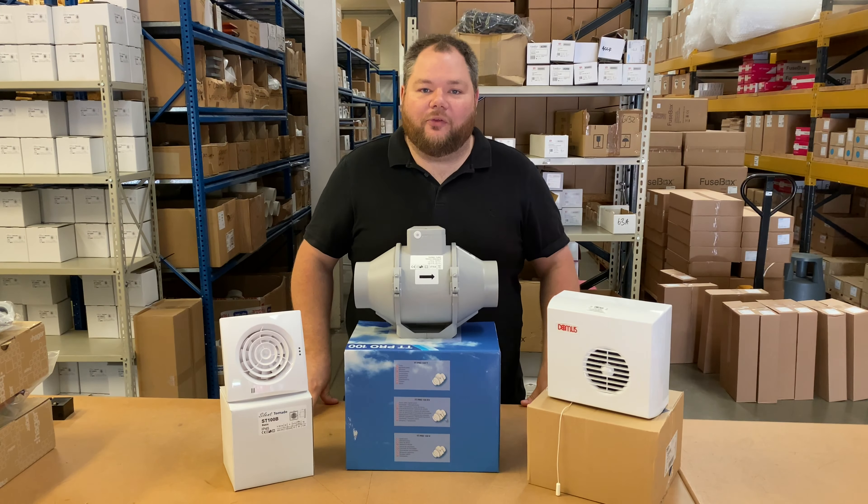Hi, welcome to Extractor Fan World TV. My name is Matt and in this video we're going to be looking at the different types of bathroom extractor fans available.